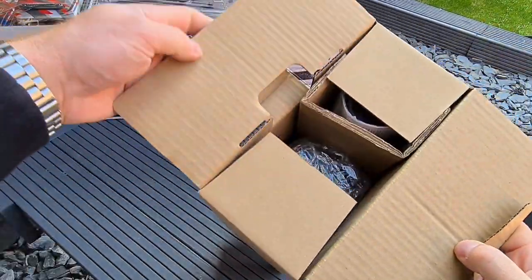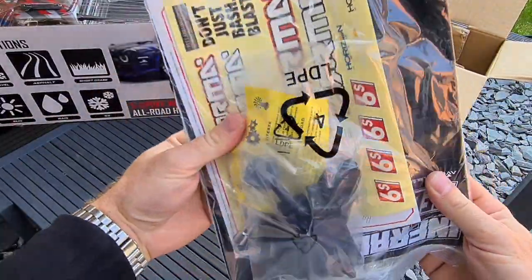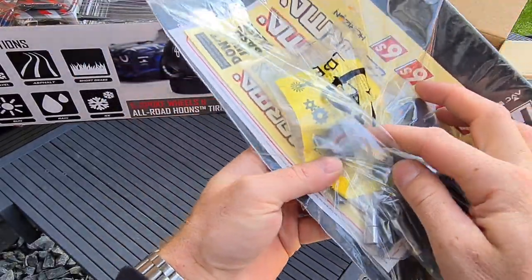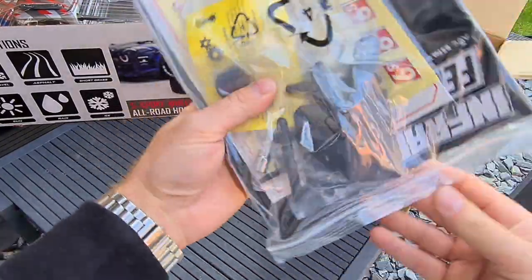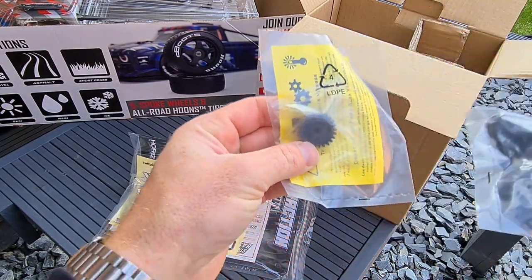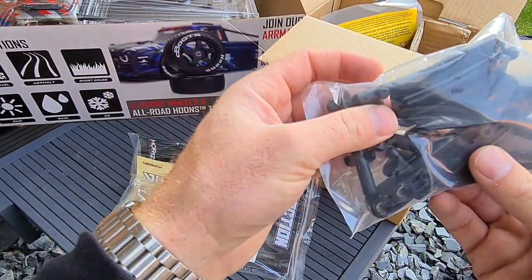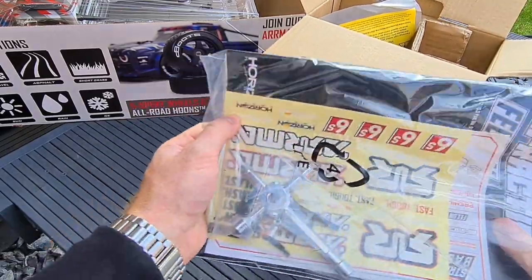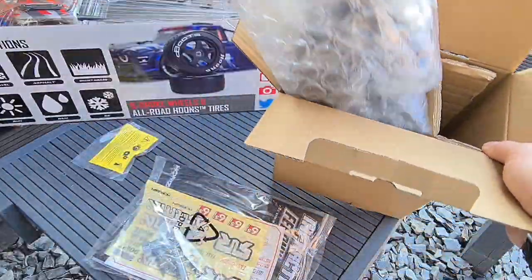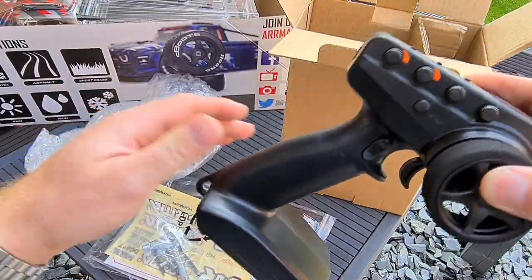Before we get it out of the main box, let's just check out what is in the side box. So you've got your manual, spare body posts by the looks of it. Man, that's a big pinion — bigger than the end of my thumb! Yeah, body posts, some sort of battery flaps in there as well, big wheel wrench and some Allen keys, and the manual.